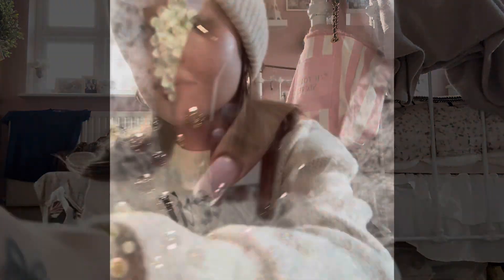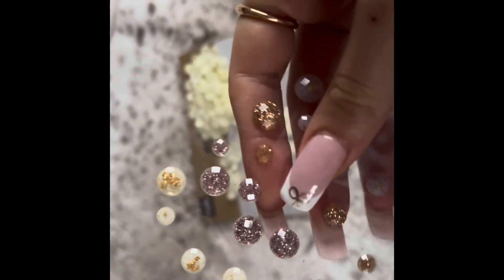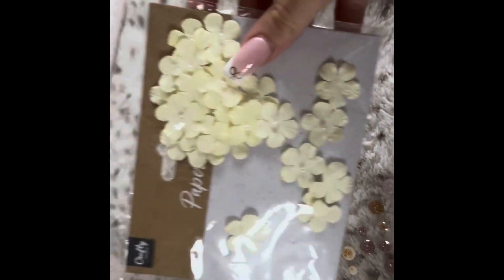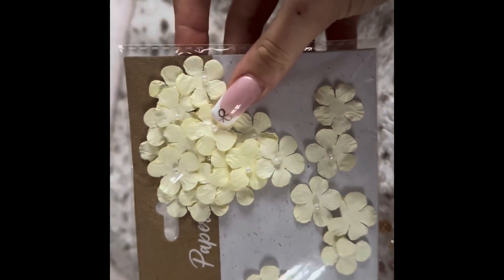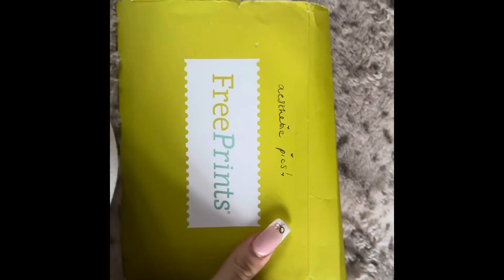First up, I'm just showing you some cute little sticker gems and some flowers that I've got to use for my mood board, just to make it look cute — something you can do to make it different. Here I'm just showing you that I've got a folder of aesthetic pictures that I'm going to be using on my mood board.